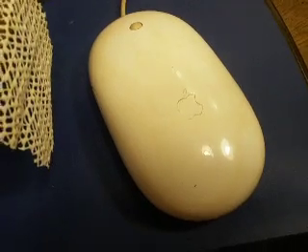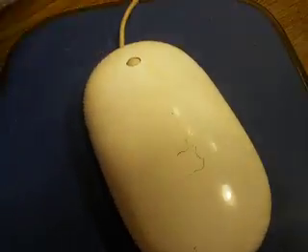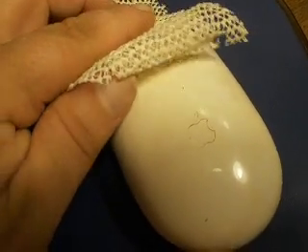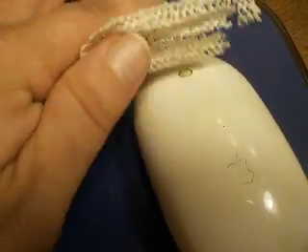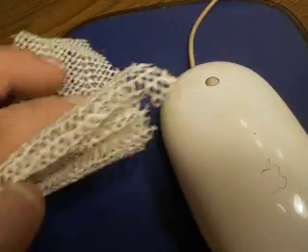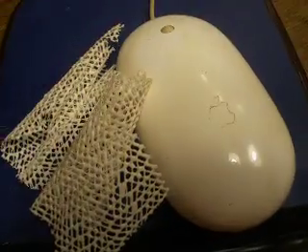So anyway, you do the same thing as you would with the paper. You put the material on top of the ball and you rub it vigorously like this, and then you rub it vigorously this way. That's just something else for you to chew on.